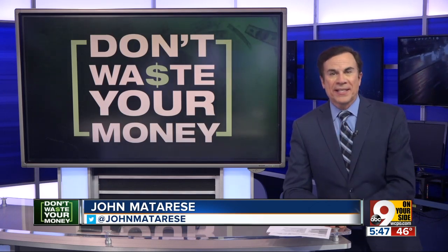So wash or sanitize, and do it often to keep healthy this winter. I'll be back at 6 p.m.